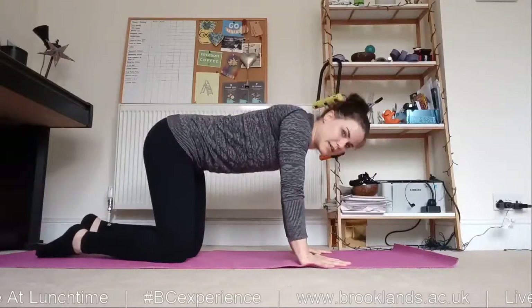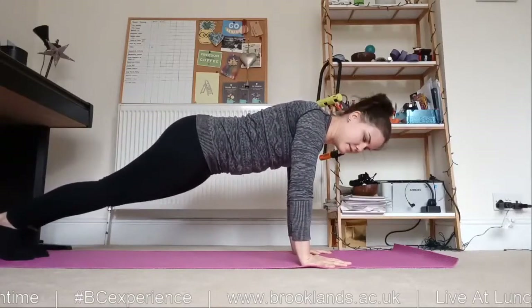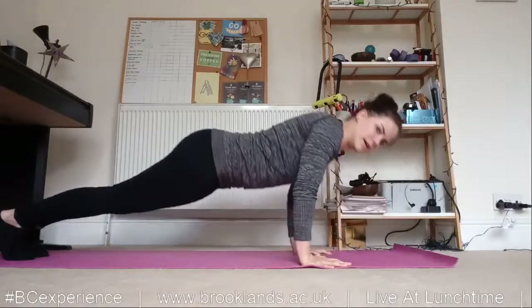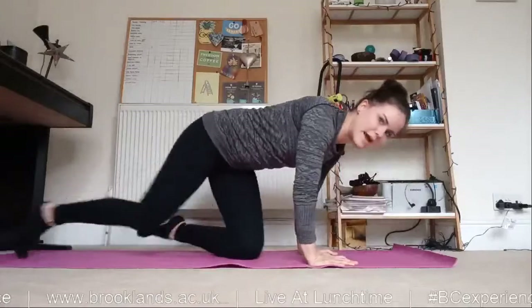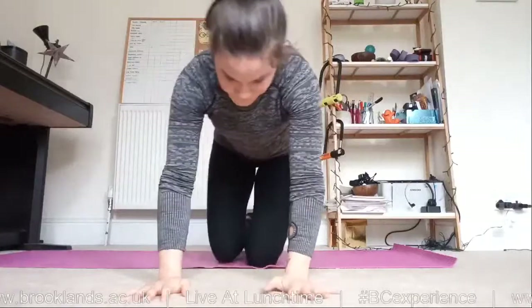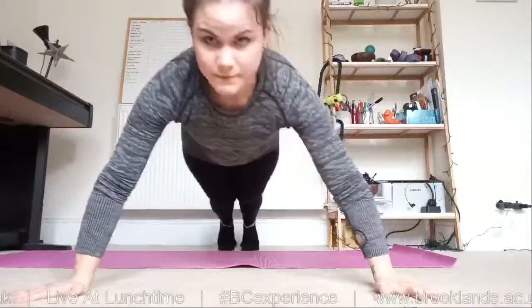All we need to do is bend the arms, lower ourselves down, and push back up. And that works whether you're doing a wide press-up or a narrow press-up. The narrower the hands go, the further the elbows have to hug in. If my hands are shoulder-width or narrower, my elbows have to bend straight back into a tricep press-up. But if they're wider, then the elbows bend outwards.